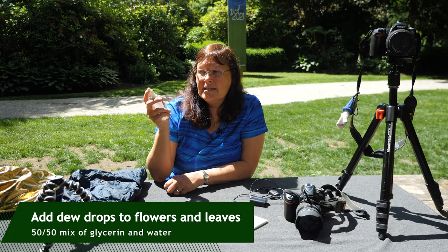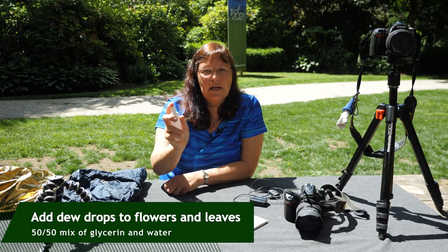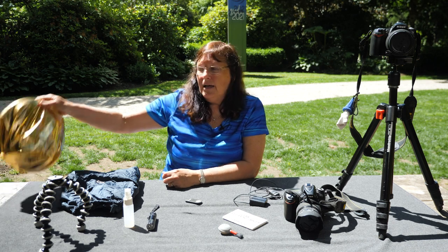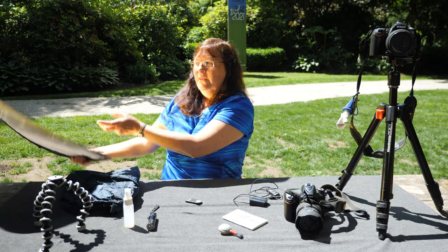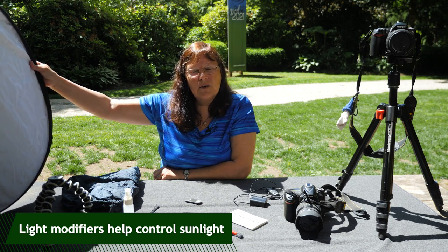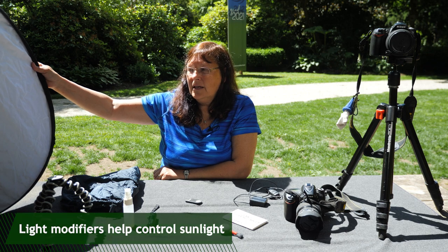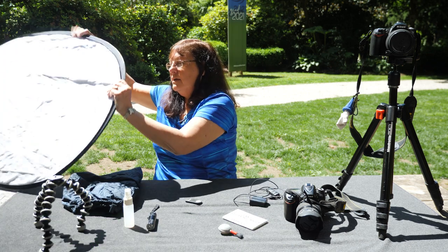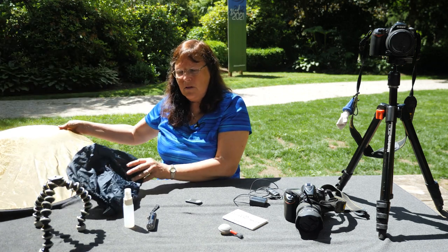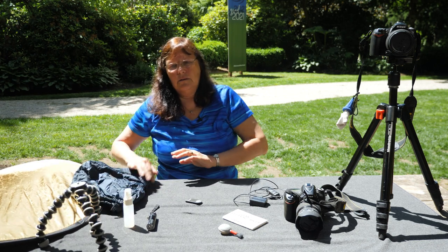This is just a mixture of 50% water and 50% glycerin and it acts as dew drops. You can spray it on your flowers or leaves and it adds another wonderful element to your photography. Also, when you're shooting outside it could be windy. You can get one of these scrims and hold it up to block the sun so you don't get highlights on your flowers. It can bounce light onto your subject matter in the shade, and you can even add golden light if you wish.